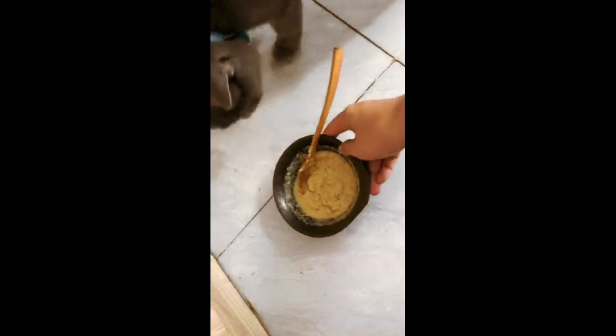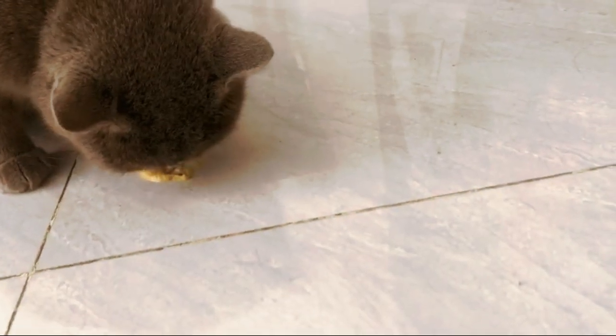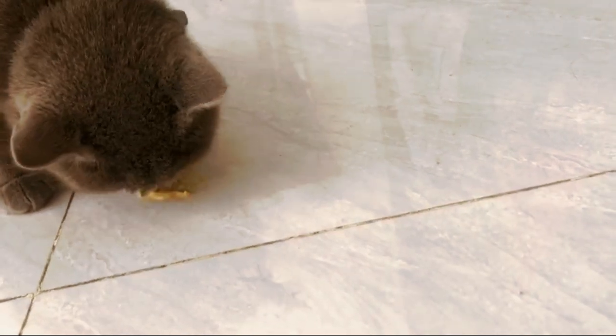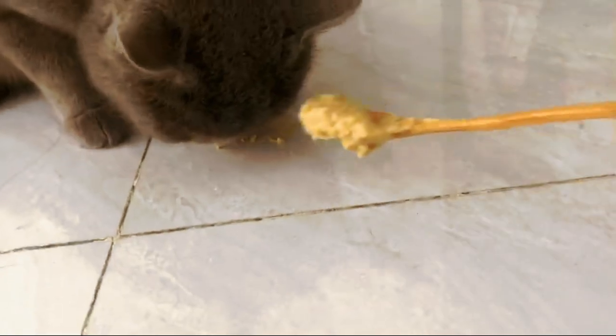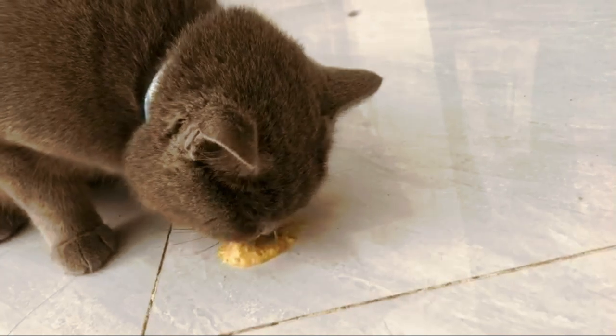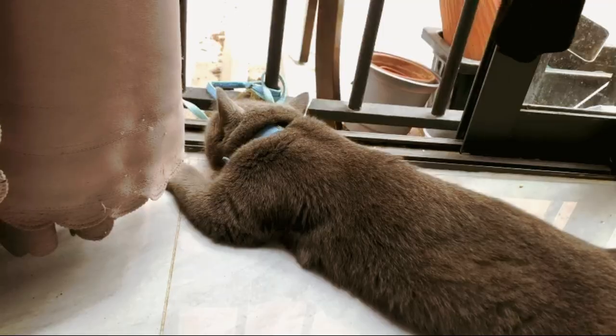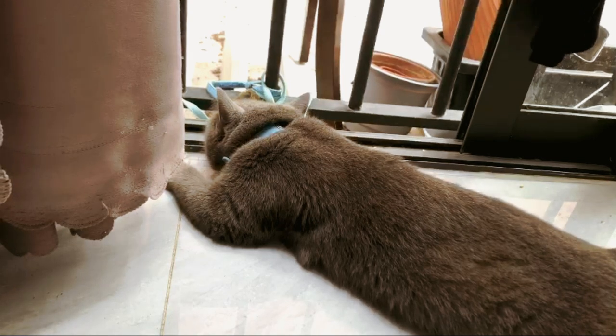She's already waiting to eat it, and of course she loves to eat on the floor again. She's just so adorable, I love her so much. And let's take a nap after breakfast.